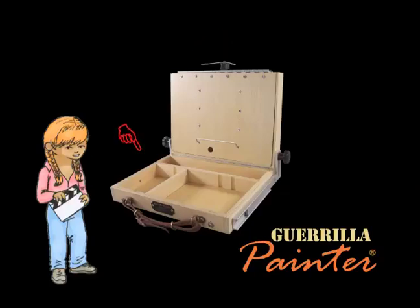Now this space down here is divided for your convenience. This part back here is where you put your brushes, and there are little holes in there so you can stand your brushes up while you're painting. This front part is used as your palette. You can put your paint straight onto the wood. It won't hurt it, I promise.